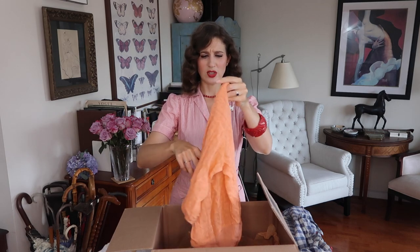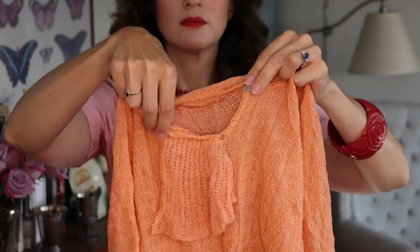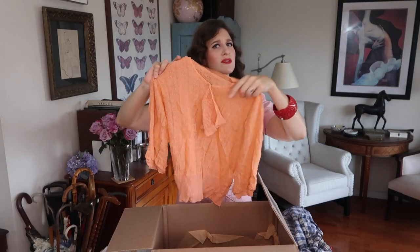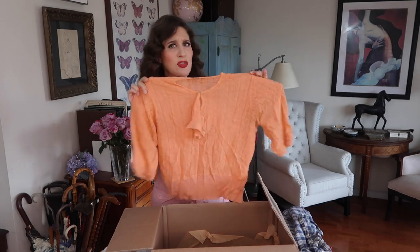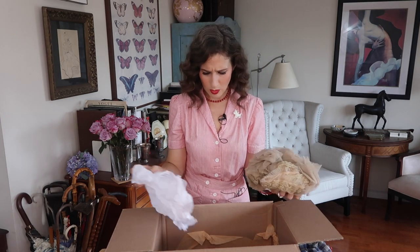Next up is a 30s knit top. The knit is so fine and lovely. It has a little snap at the front and then this little kerchief-like drape in the front. I love this color — it's very 30s in color, feel, and fabric. This would be great with a cream-colored skirt. It was probably a set at one point, but the skirt is no longer around. I feel like this is something I could even wear to work — vintage but not too over the top.